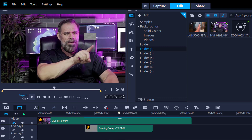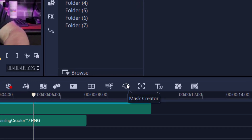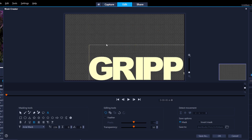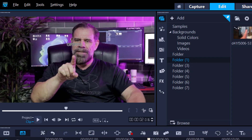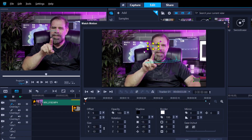Now my finger is tracking. I want to put my name in there, so I'll highlight it and use the mask creator — specifically the text tool. I'll double-click and write the word 'Grips'. I'll keep the mask (not invert it) and press OK. Now I've created 'Grips' in the mask. Just like method one, I need to match motion it and then increase the size — let's make it really big.